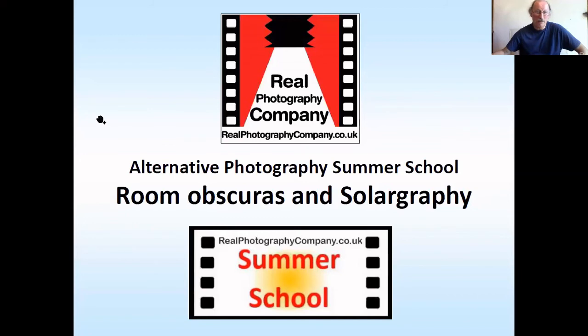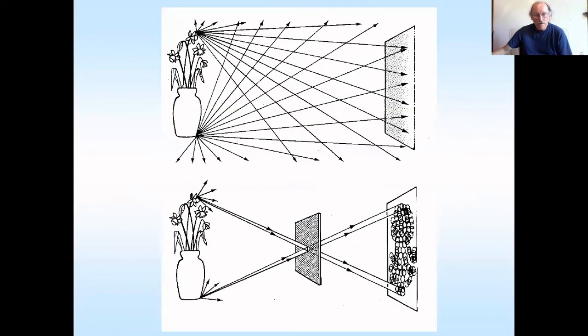We're basically doing this because we're in lockdown, or have been in lockdown, and the darkroom has been out of use, so we thought let's put a load of resources out there — it's open for anybody to use. Both the room obscura and the pinhole cameras for solography rely upon the fact that light travels in a straight line through a hole. This is how pinhole photography works. At the top there are loads of lines of light reflecting off a vase of flowers; at the bottom the light's been inhibited through a tiny hole. That means you end up with an inverted image, which is how a pinhole creates a picture.